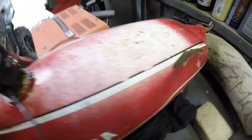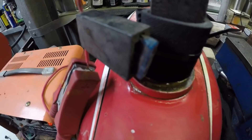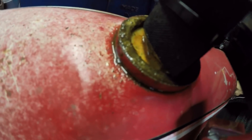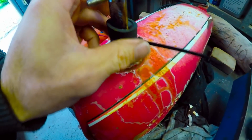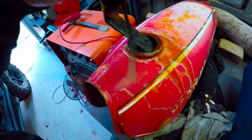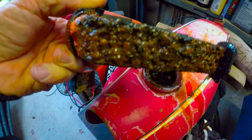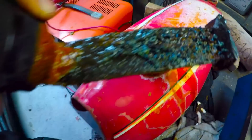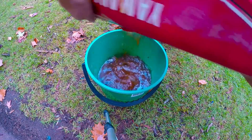You fill your tank right up to the brim. It's very important that the negative terminal from your battery charger goes to the bit you don't want to corrode — so the part you want to remove the rust from — and the positive goes to the anode. You can see what's starting to come off already; this is after probably the first two or three hours.